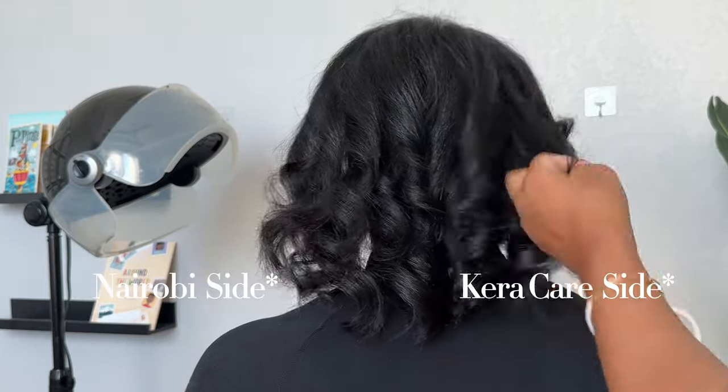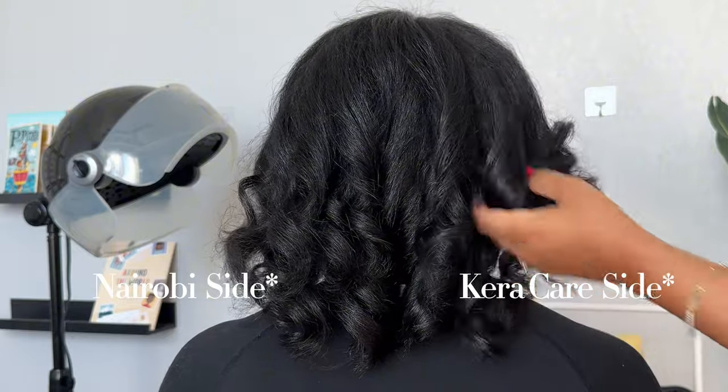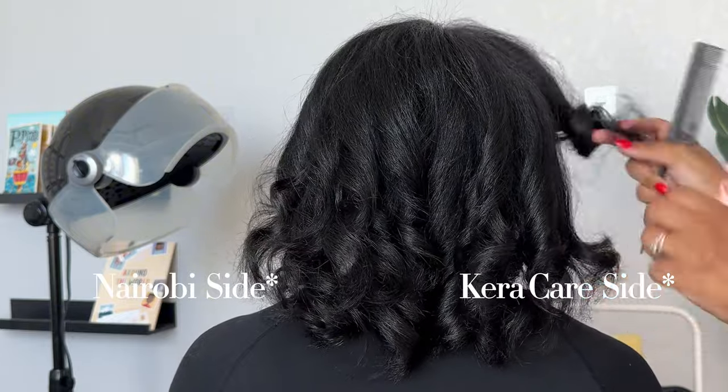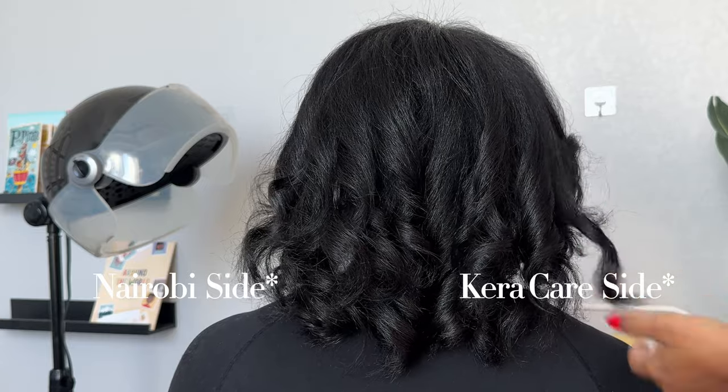On camera, this side looks like it's just holding the curl better — because of the weight of it. But at the same time, on camera I can't really see a difference between side to side.